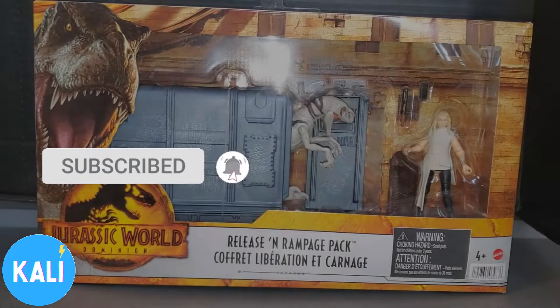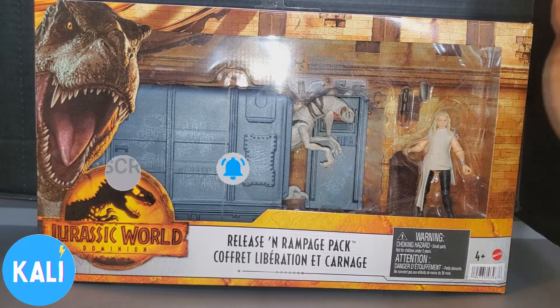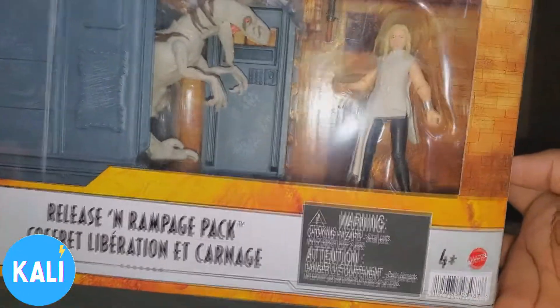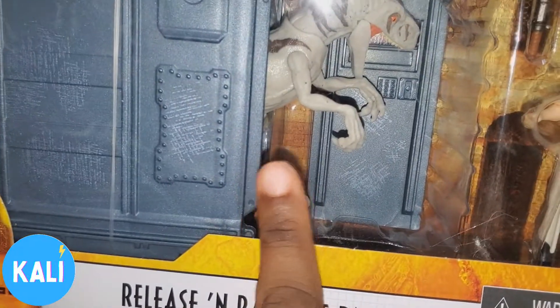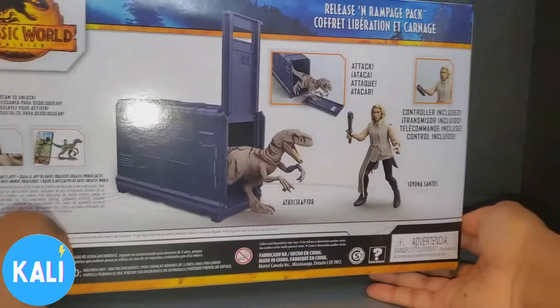Hello everyone, Cali Stormdoll here, and today we're entering the world of Jurassic World. This is presented by Mattel, and right here we have the Release and Rampage packs. When I was at the store I saw this pack, this character, and this dinosaur — an albino dinosaur — and I said she looks interesting, so I just picked them up. This is going to be the third film in the Jurassic film series.